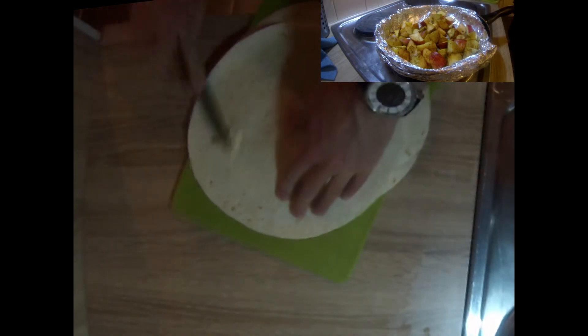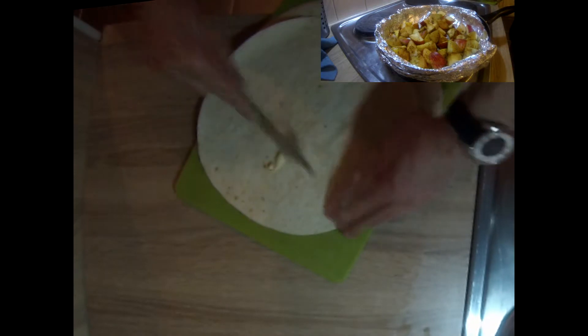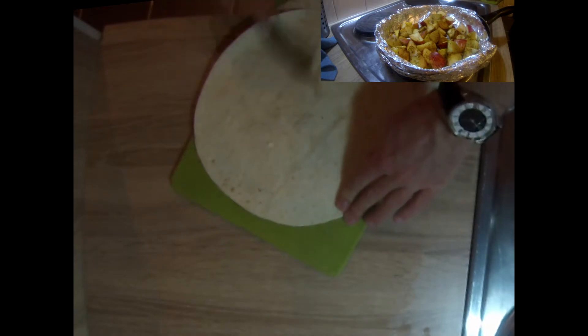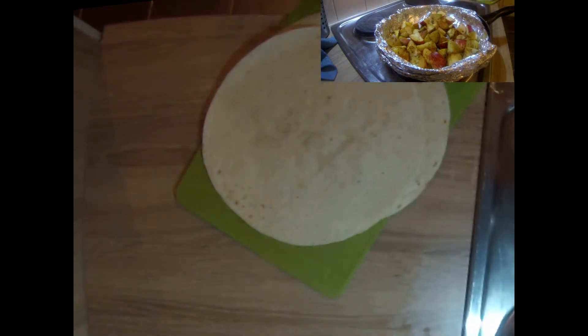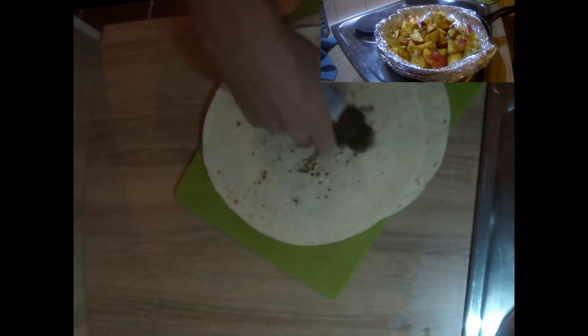You want the tortilla to bake to the point of everything on top melting. You don't want them to be crunchy. Once you've got your tortillas buttered, go ahead and sprinkle a little cinnamon on there.